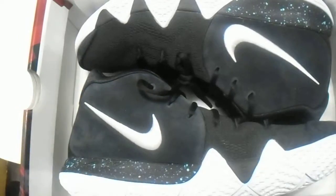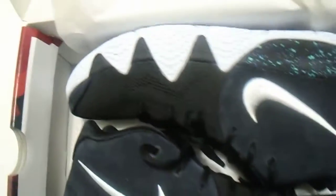So there you have it — the Kyrie 4s. Interesting colorway. You can see the triangles.